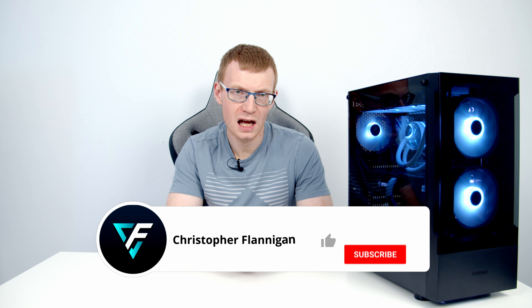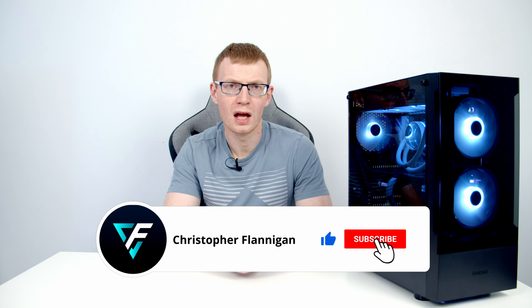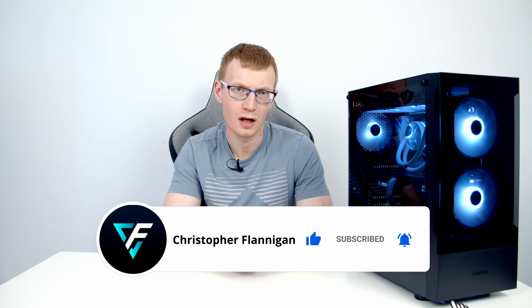So hopefully you have found this video useful. If you have, please remember to give it a thumbs up. And if you're not currently subscribed to the channel, please hit the subscribe button as well. Thanks for watching.